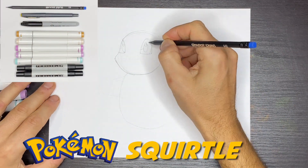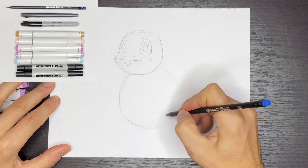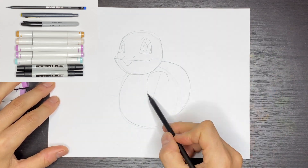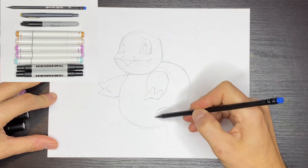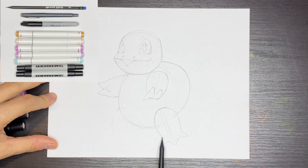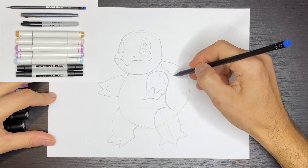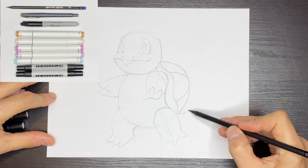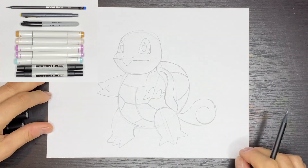Here's some of the tools I'm going to be using. I'm going to have an HB pencil, an ink pen, a sharpie, some colored markers that match the Squirtle colors, and then a couple cool grays — 20% and 40%. If you have this stuff, great. If not, you can use colored pencils or just color the Squirtle in any color that you like.